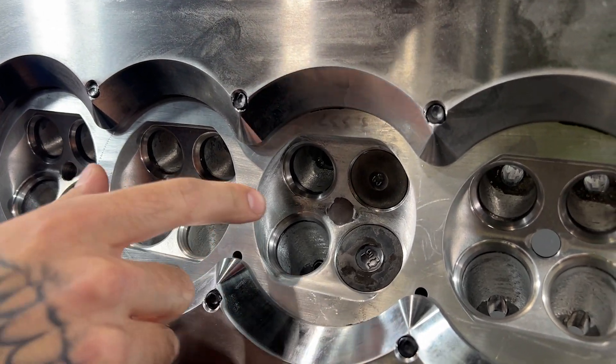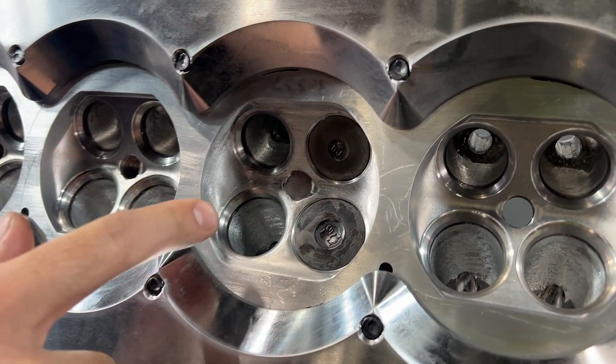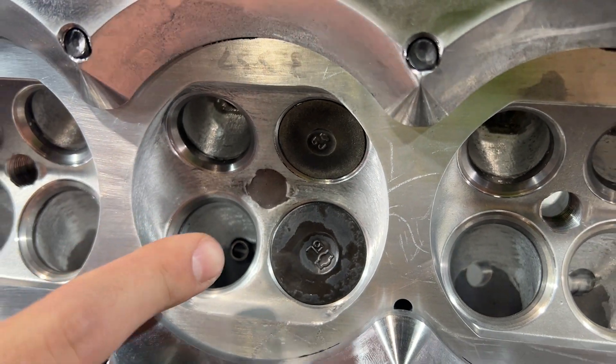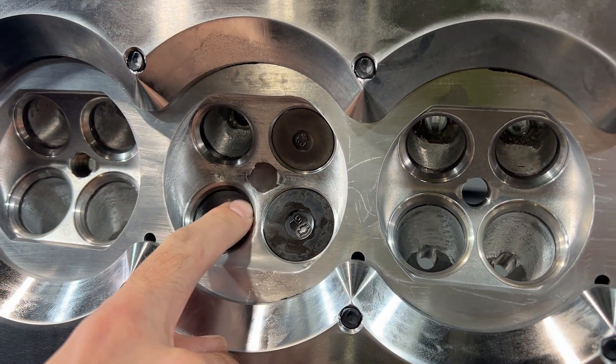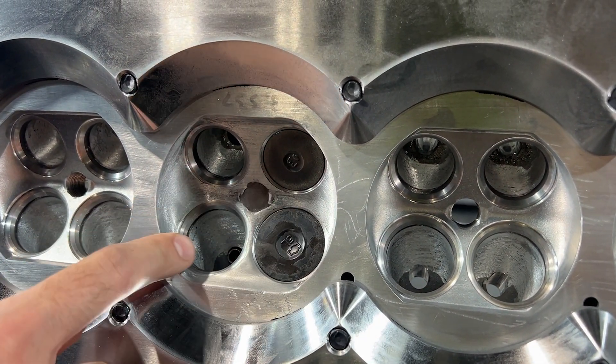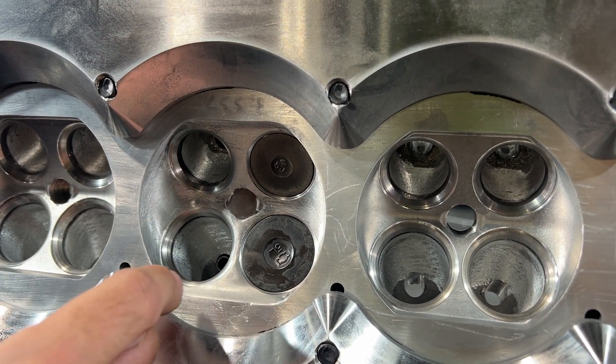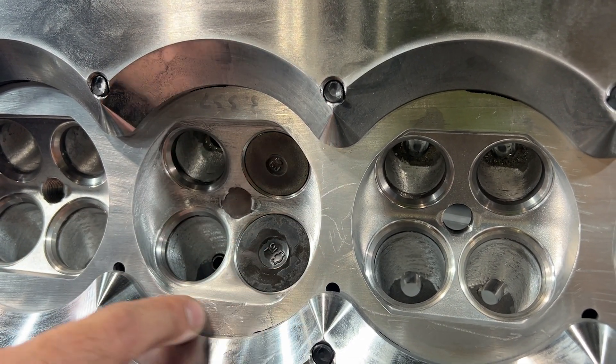Right here you can see there are still guides in this chamber. We've got one pair of valves — one intake, one exhaust in here. The spark plug hole is clayed off. We're going to bring the probe into the machine to digitize this after we build a clay dam around it.